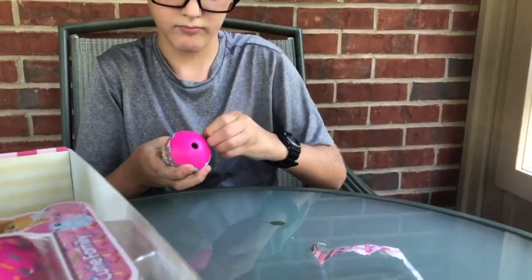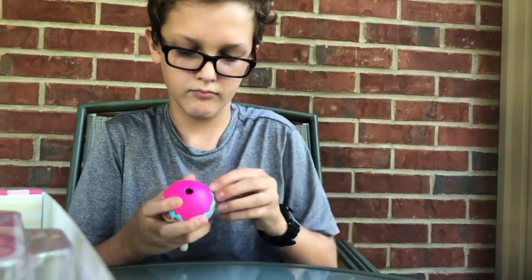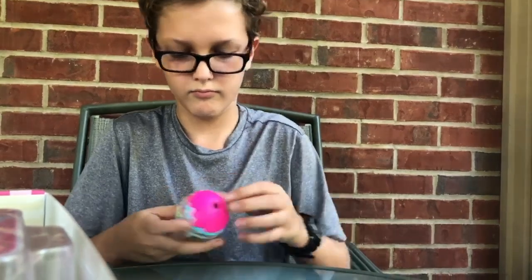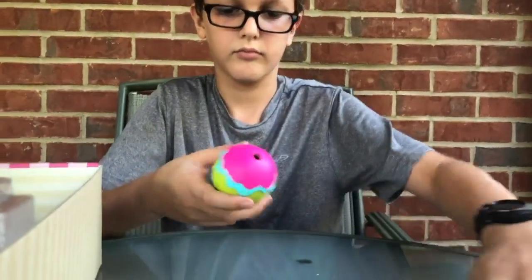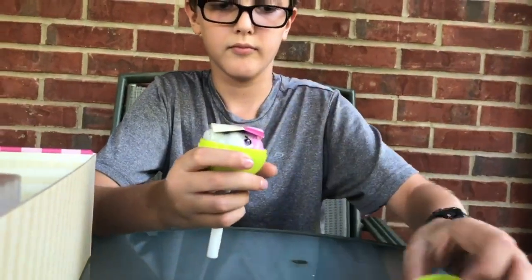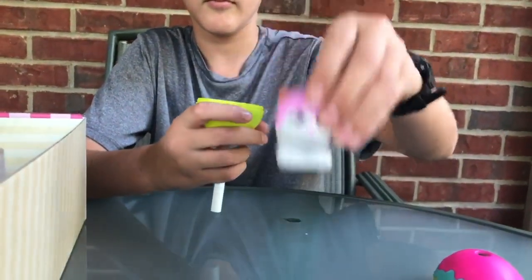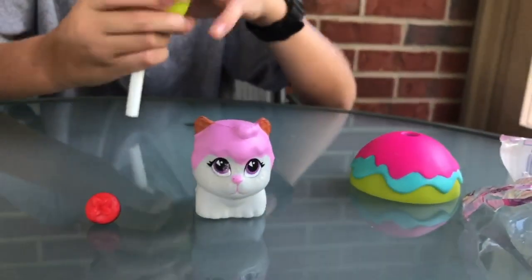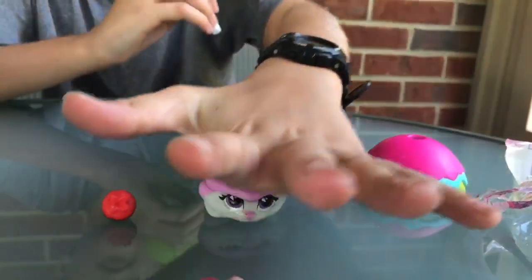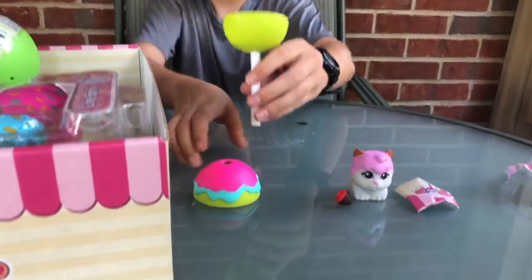The Cake Pop actually turns into a display so you can show off your new squishy. The Cake Pop can easily be converted into a stand.